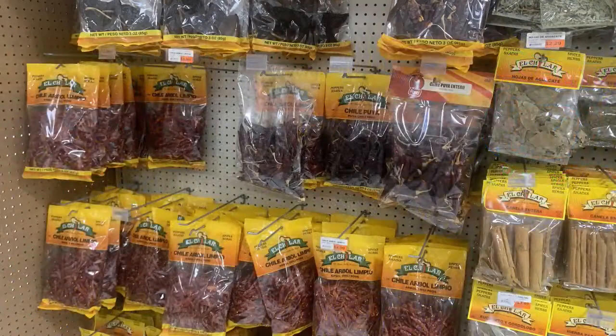Bill from New York asks where he can buy dried anchos since his grocery store doesn't carry them. If you can't find them in your local grocery store, you can order them on Amazon. Where I'm at, some grocery stores have them and others don't. I can usually find them at an Aldi's or a Mexican grocery store, and I was in an Asian international market the other day and found them there. So Bill, order from Amazon or go on a tour of international grocery stores in your area.